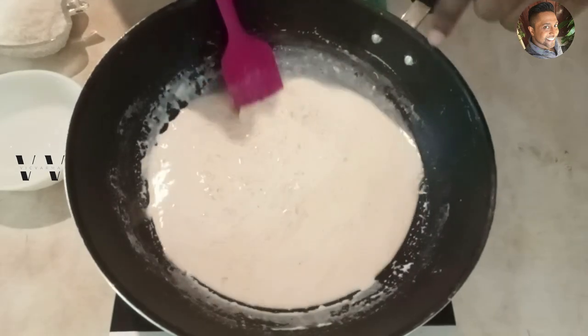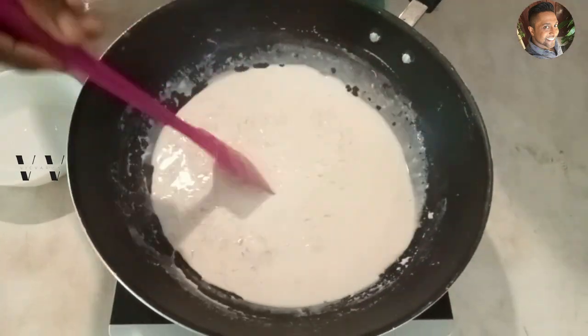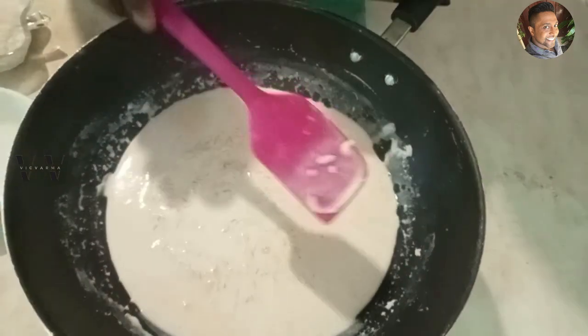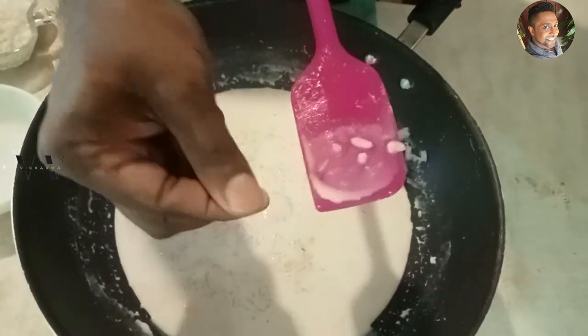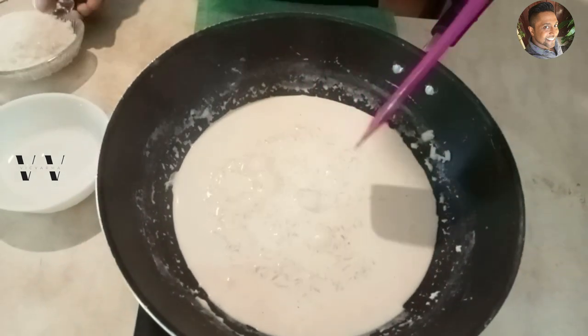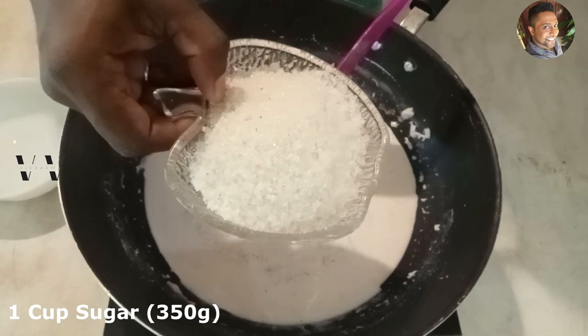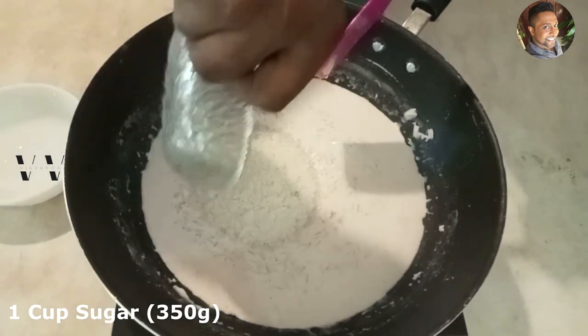The milk is almost down to 50 percent of its original volume and the rice is cooked. Now it's time to add the sugar — one cup, that's about 350 grams. Add that in.